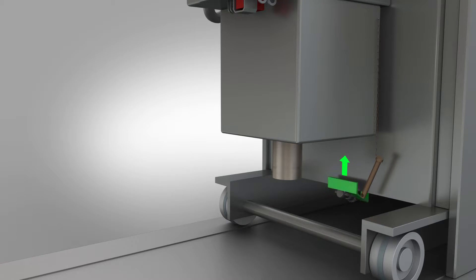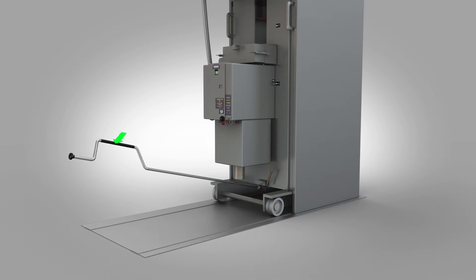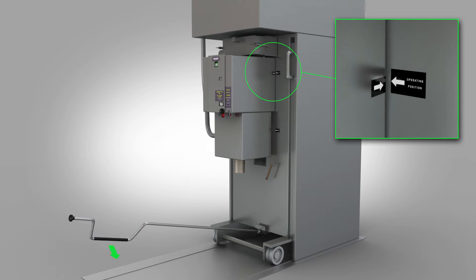Raise the racking handle mechanism interlock. Attach the racking handle to the racking mechanism. Wind the racking handle anti-clockwise until the circuit breaker reaches the fully raised position, shown as operating position on the CB.